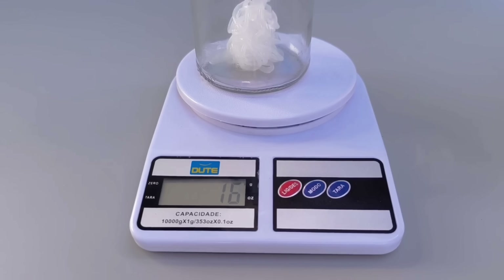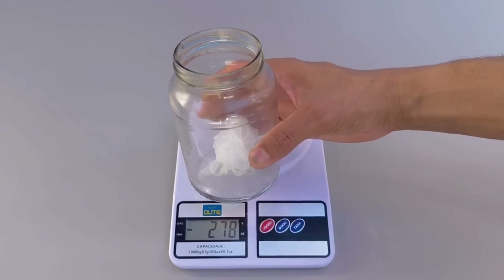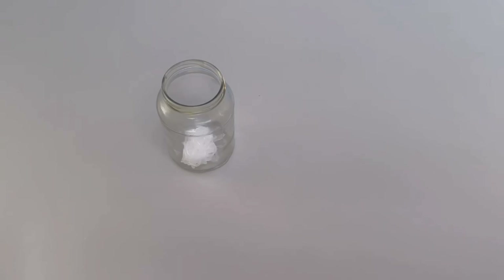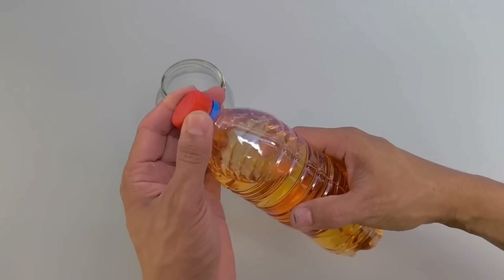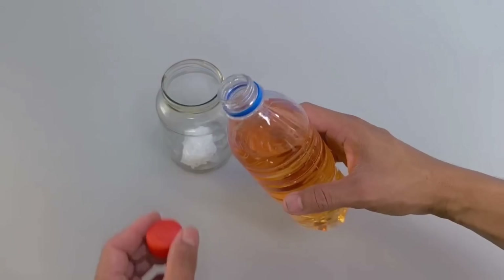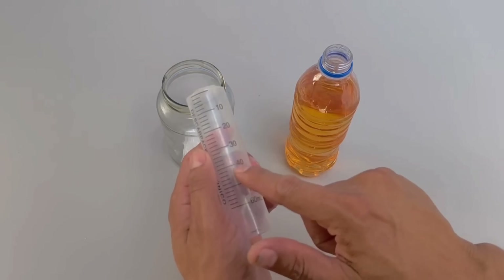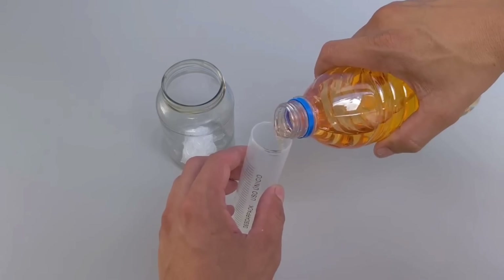20 grams of silicone may be enough for many small projects, especially when it comes to crafts or simple repairs. Then, set aside 40 milliliters of regular gasoline. If you prefer, you can use additive gasoline — the result will be the same. The proportion is always the same: for every 20 grams of silicone, add 40 milliliters of gasoline.